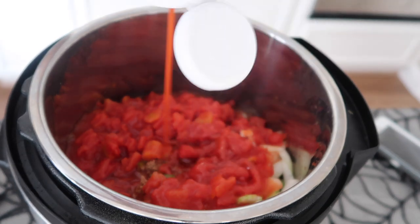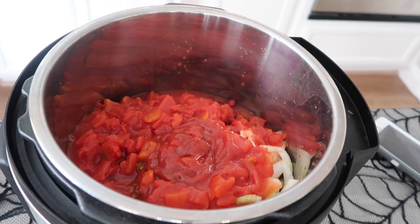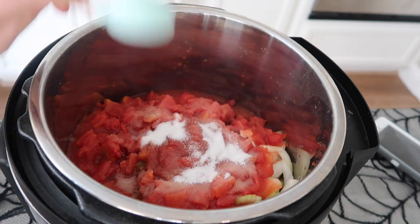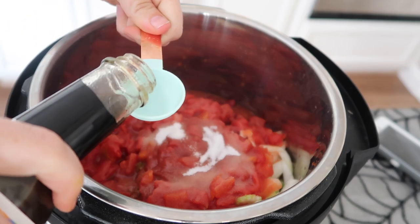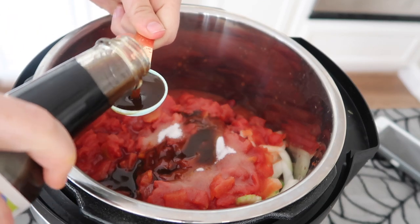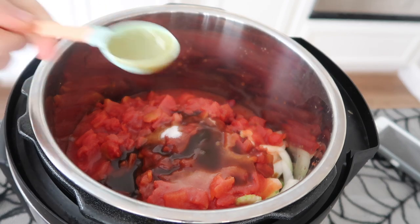Next is one fourth cup of ketchup — you can measure if you want, I just always eyeball it. This next step is optional, but my mom always does it: add one tablespoon of sugar. Then two tablespoons of Worcestershire sauce — lots of comments about that one, you can say it how you want.